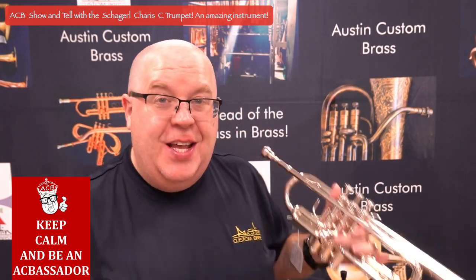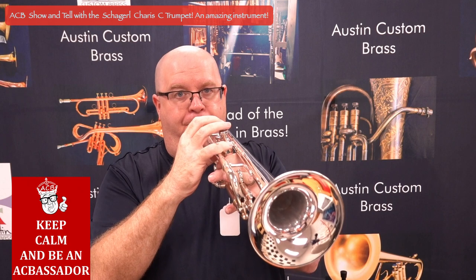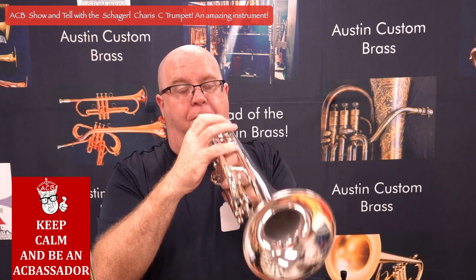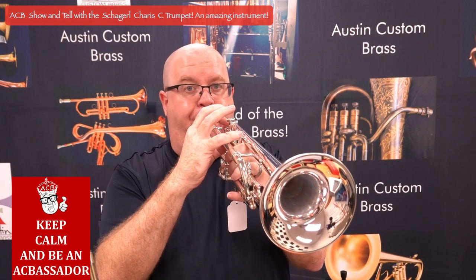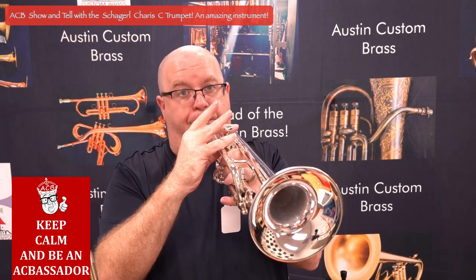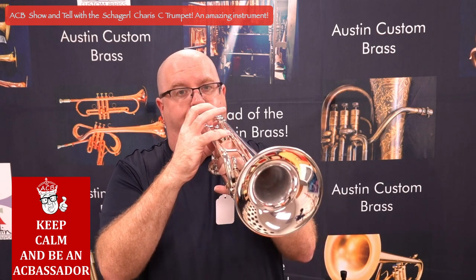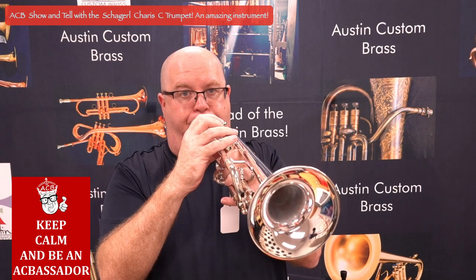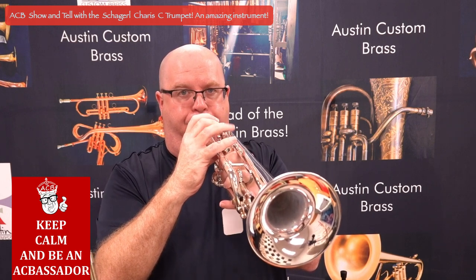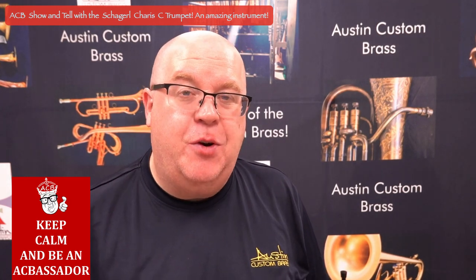Very rusty on my excerpts, I'm sorry, but the horn has wonderful intonation. Very, very fun to play — really a wonderful C trumpet. Great efficiency as well.